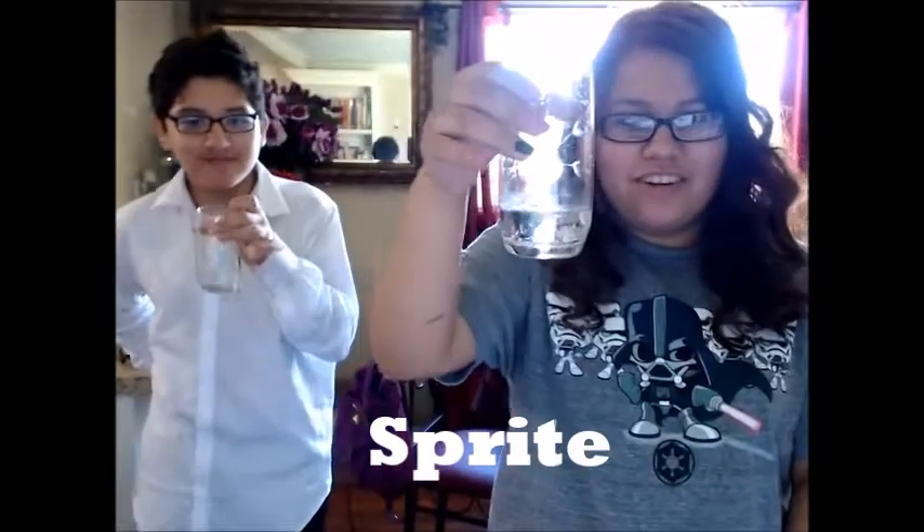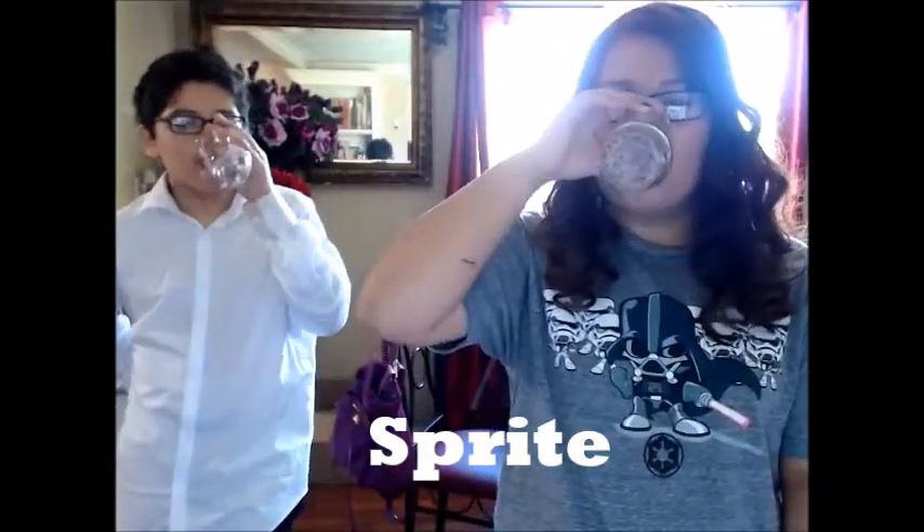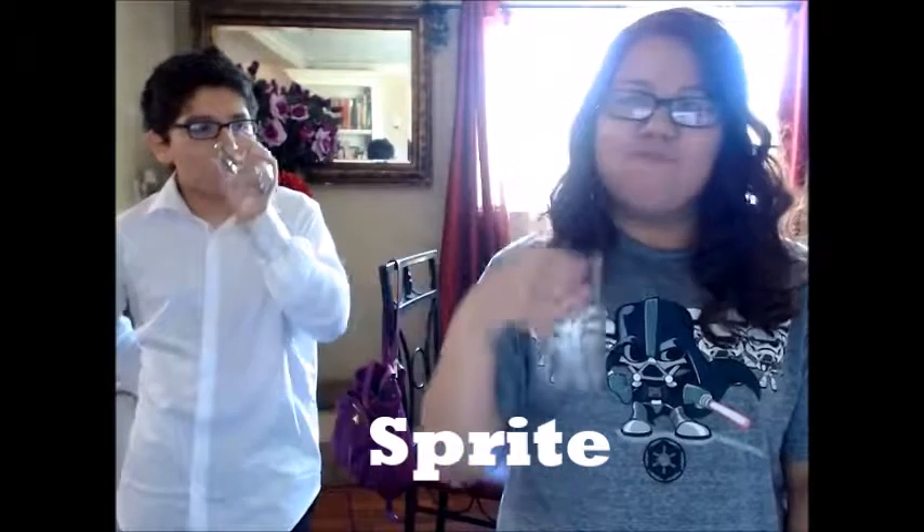This is clear. Mmm, I love Sprite. I like this one.